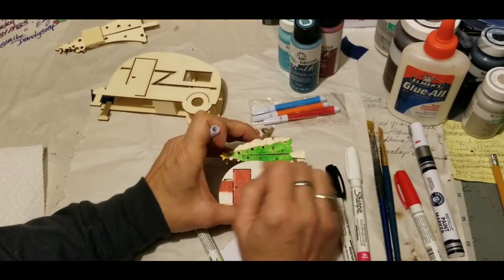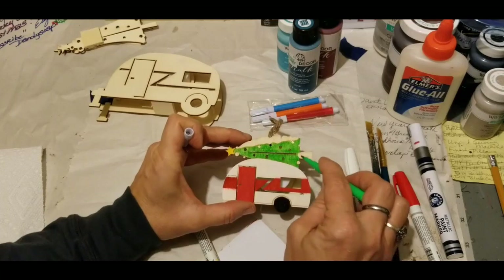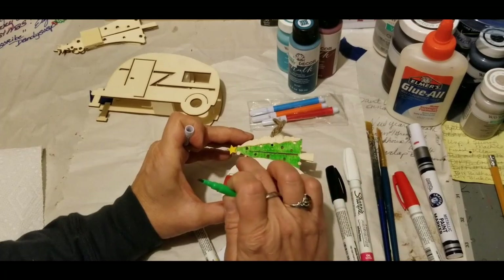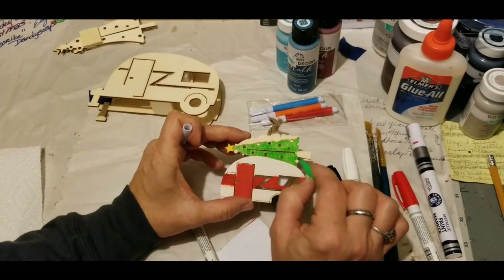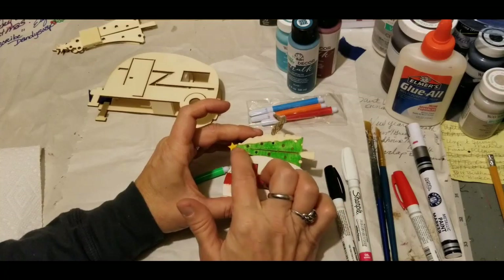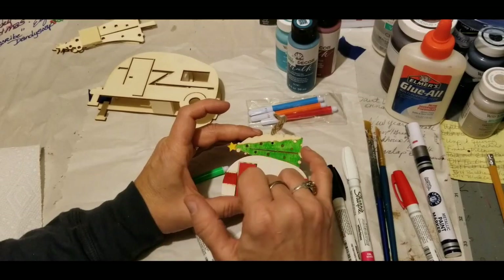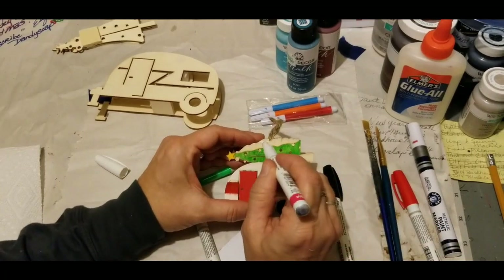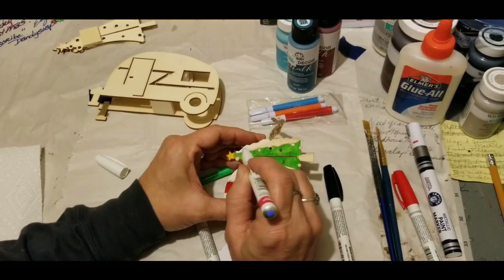We've got to figure out something for the tree trunk — this may be a case where you just use a black paint marker for that part. Not really sure what these circles are representing, but since there are holes for lights, I think those are tie-downs for your tree. Those little chunks of wood that are circles — that's the only thing I can think they represent. Since this area represents snow, we'll make it white.